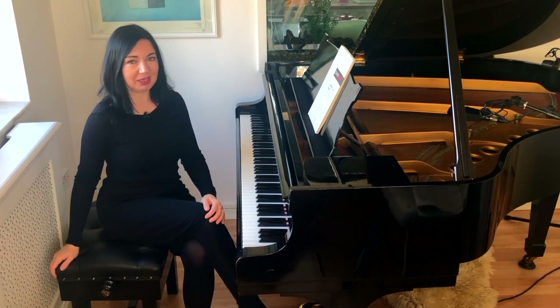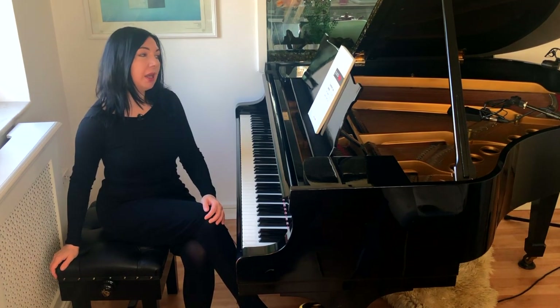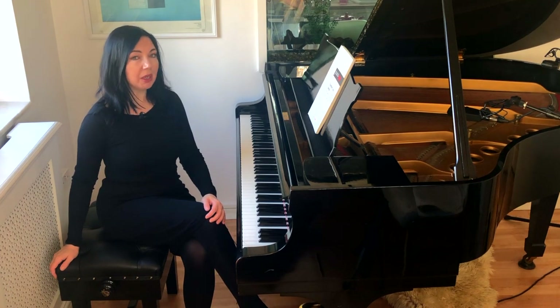Hello, my name is Zhenia, and I'm a concert pianist, composer, and a founder of Piano Yoga Method.